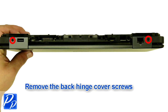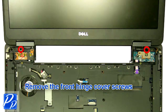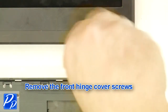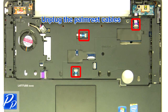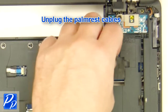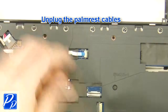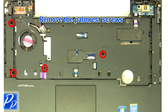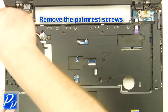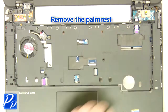Remove the back hinge cover screws. Remove the front hinge cover screws. Unplug the palm rest cables. Remove the hinge cover screws. Remove the palm rest screws.